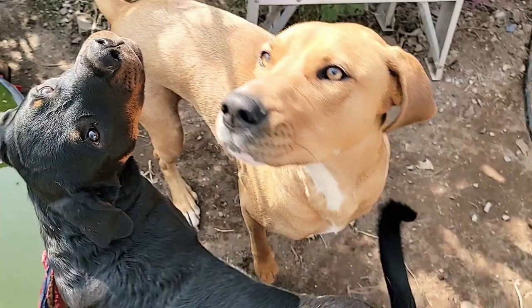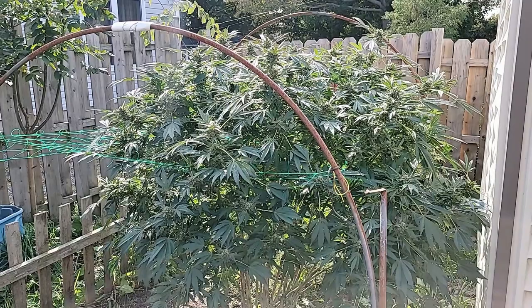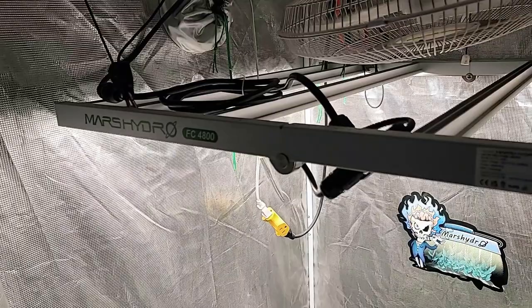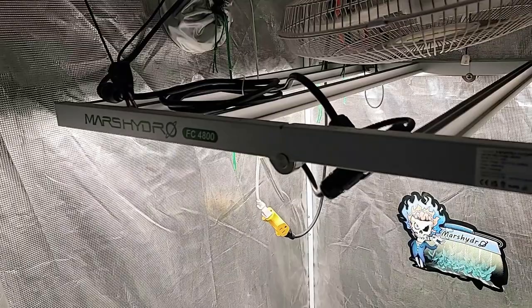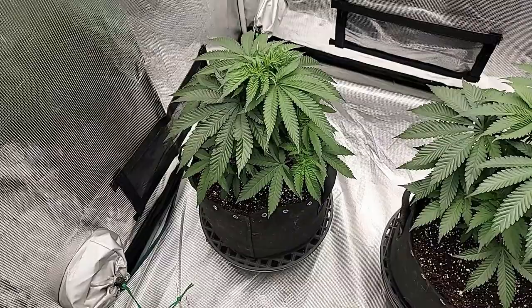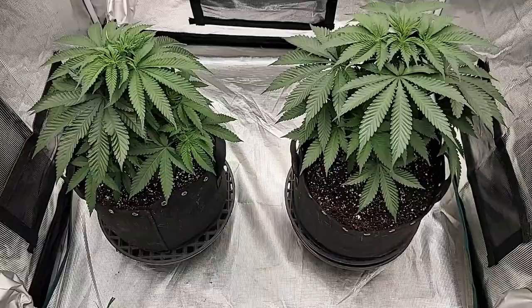Let's go take a look now at the Ethos Genetics and we're going to do some topping on them today. Here we have the Mars Hydro 3x3 tent. This is under the new Mars Hydro Smart FC 4800 EVO light — overkill for this tent, but I wanted to use it and my other tents aren't set up yet so this is what they're starting out with. Definitely not at 100% power, probably only at about 30 to 40%, but these guys are loving it. Beautiful huge leaves and everything is doing fantastic.